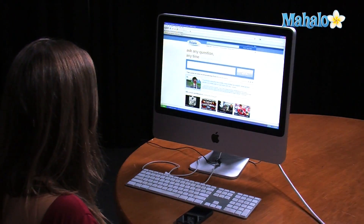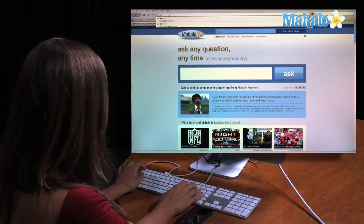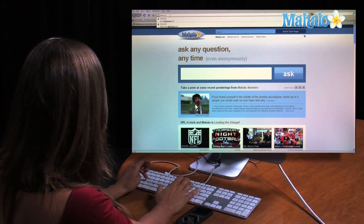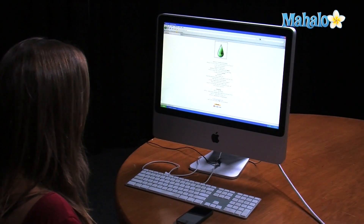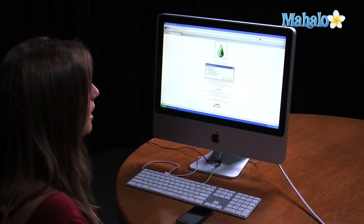Let's go to LimeRain.com so we can download the program. We are going to go to the bottom of the screen where it says 'Download for Windows' and click on it. Click 'Save File.' At this moment it is only available for Windows, not for Mac, but it is on its way.